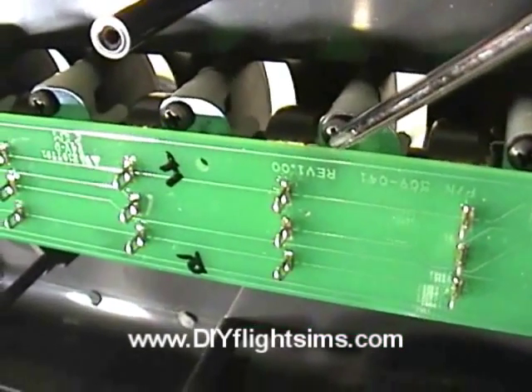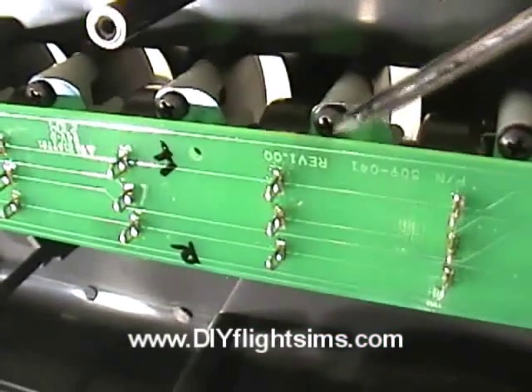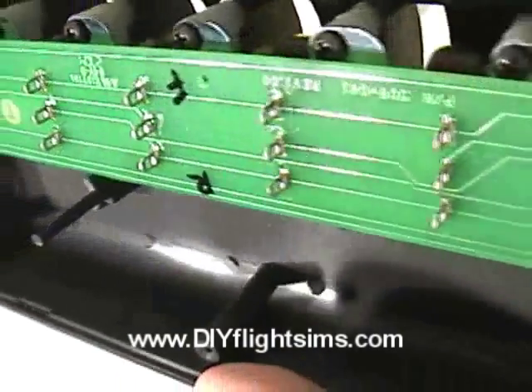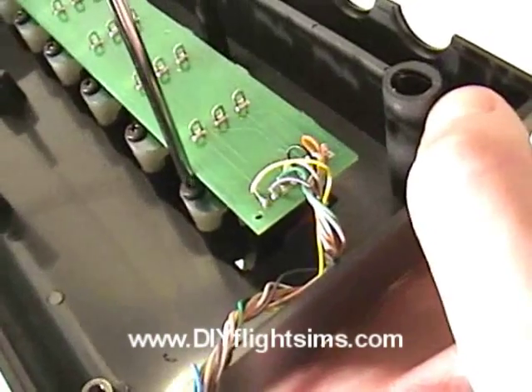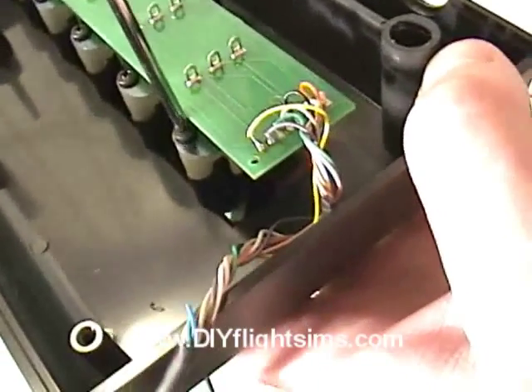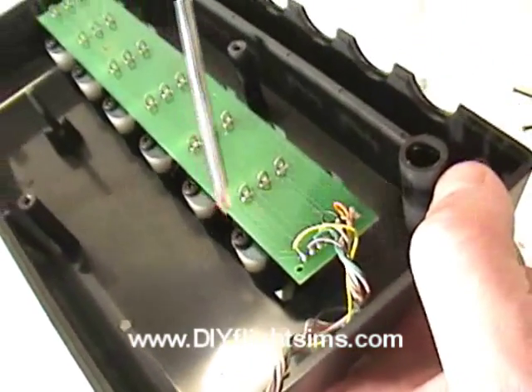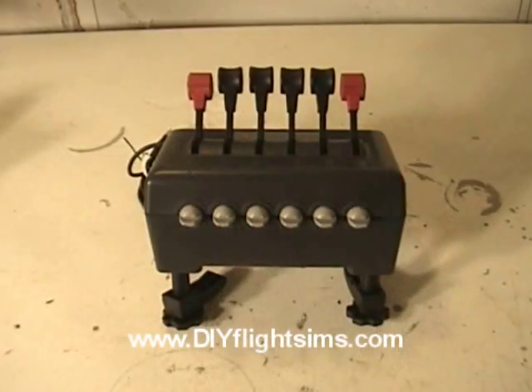If you plan on hacking this throttle quadrant, it's important to know that there is not an obvious way to remove these screws — the circuit board is in the way. You can't remove the screws without first removing the circuit board, and it was unclear how to do that.